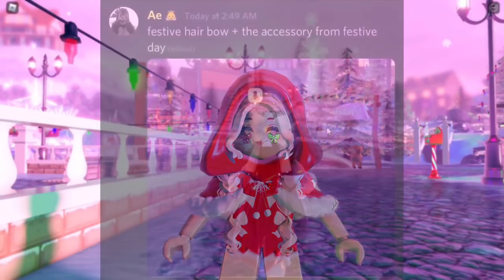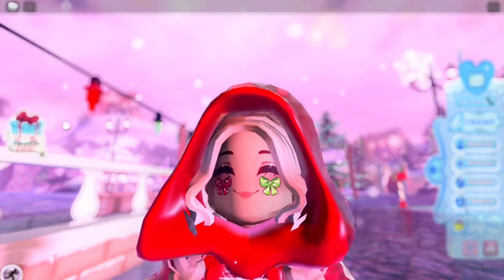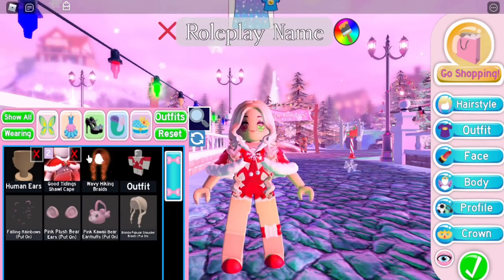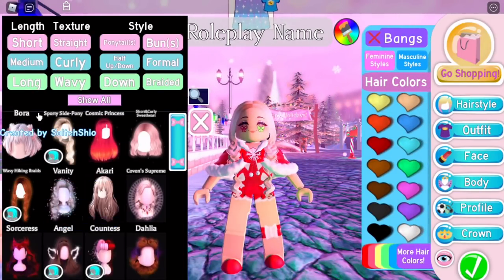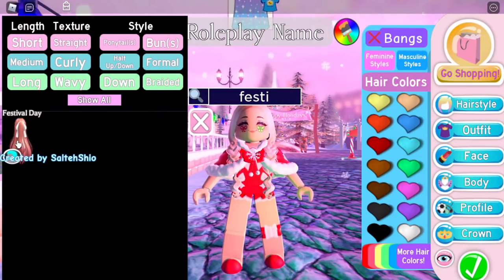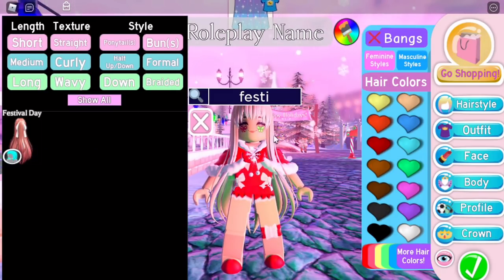The next alpha hack is from AE — they said the Festive Hair Mode and the accessory from Festive Day. There's a hair in Royal High that has a bow accessory. Let's take off the current items so we can see the hair better, remove the bangs, and look up 'Festive Day.' Here it is — I'm going to make it red, then choose shorter bangs.